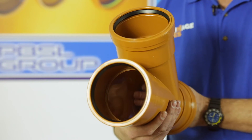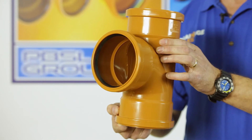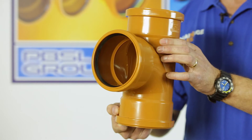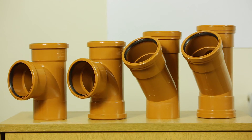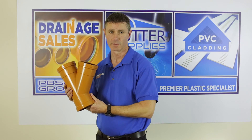The junction I'm holding here is a 45 degree junction; this is an 88 degree junction — you can quite clearly see the difference. Both are available as either triple socket or double socket, which has one plain end to go into the socket of another fitting, and they're all made to BS 4514.